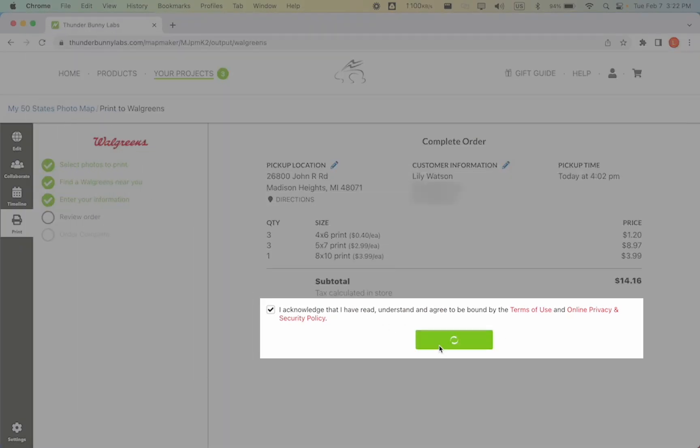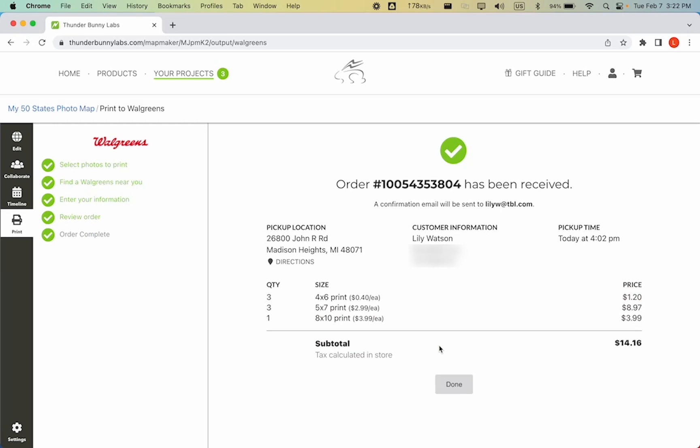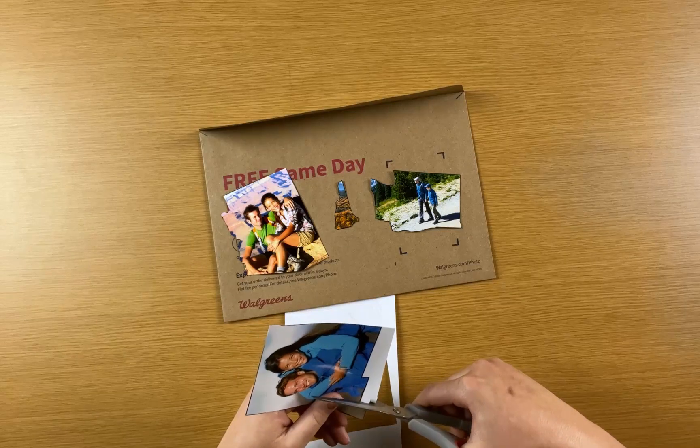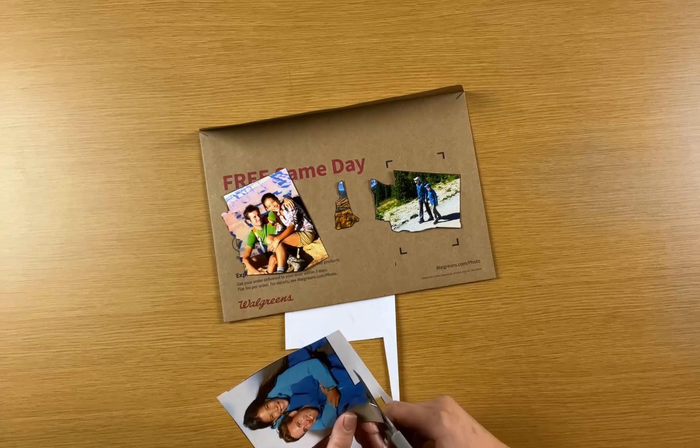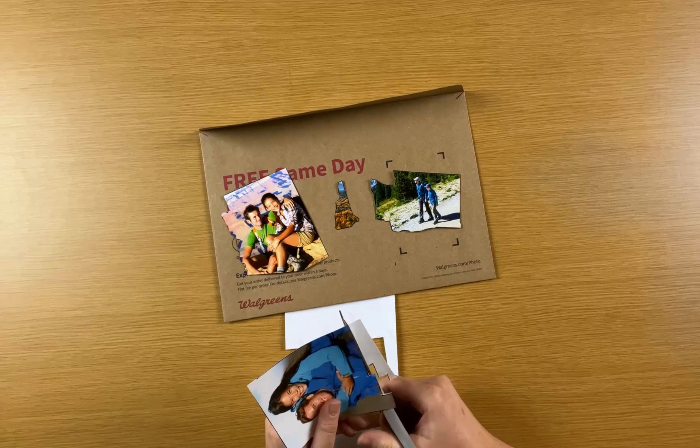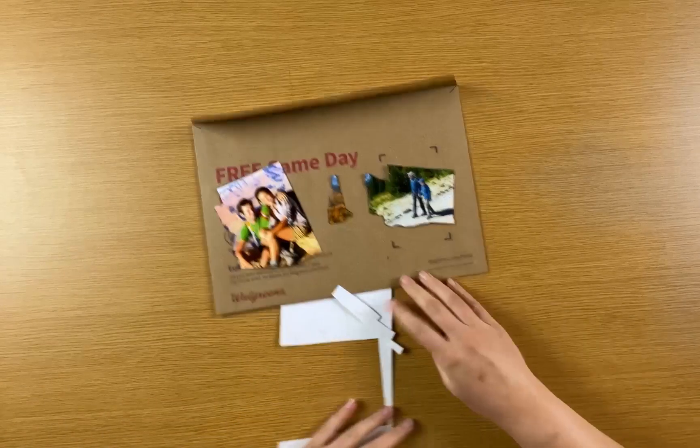You will pay for your order at the Walgreens store when you pick it up. Once you've picked up your photos, you'll need to cut them out around the border of each state. You need to cut close to the border, but the three layer map gives you some room for error so it doesn't have to be perfect.